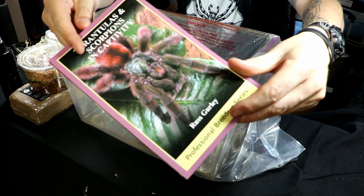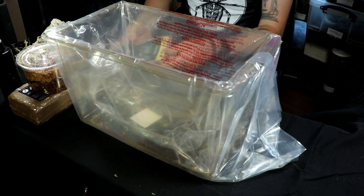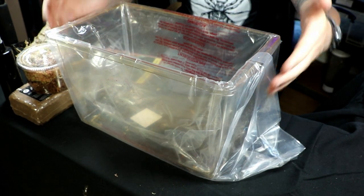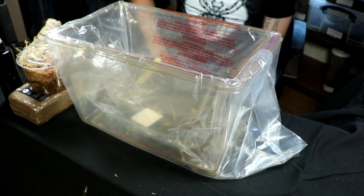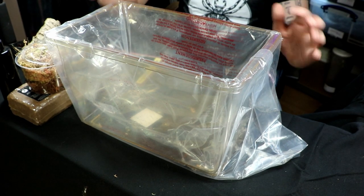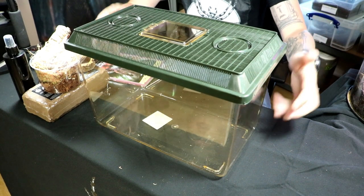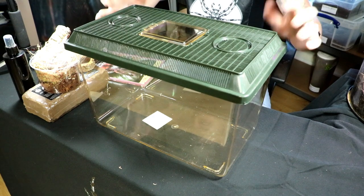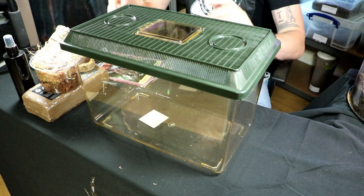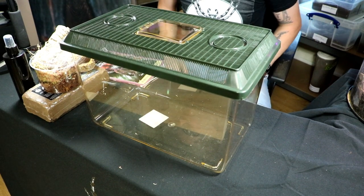And you'll have a book — Tarantulas and Spiders in Captivity — basically a beginner guide to everything you need to know about housing your spider so it makes it happy and it'll thrive with you. Also, this is a large faunarium — plastic, really pretty sturdy, and big enough to house mostly any adult tarantula. So let's get set up; we're going to go step by step and show you exactly how to set up this faunarium starter kit for your adult spider.